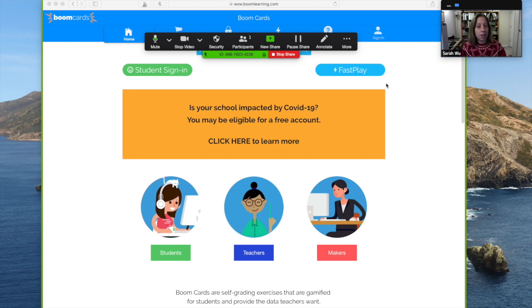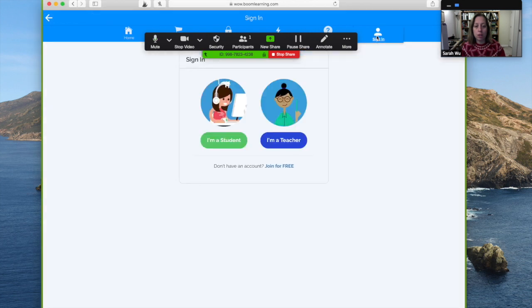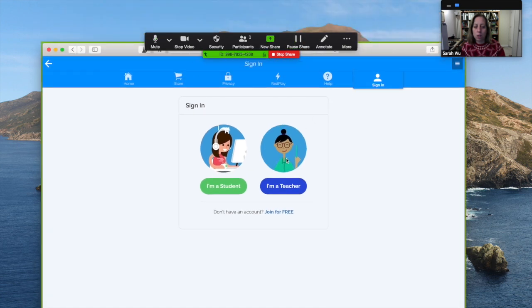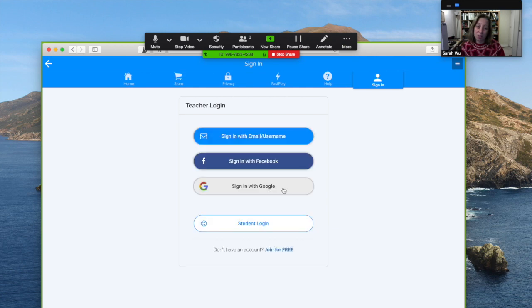You definitely need to sign in. Your account is free unless you want to create Boom cards. Click sign in — I already have an account. This is how it will prompt you: are you a student or a teacher? I put teacher.